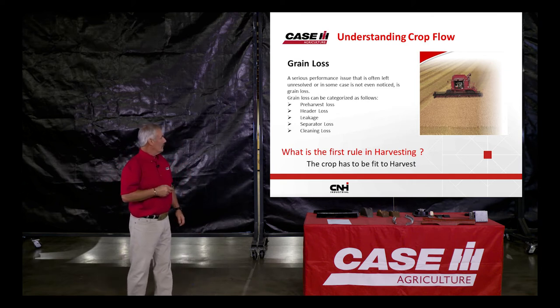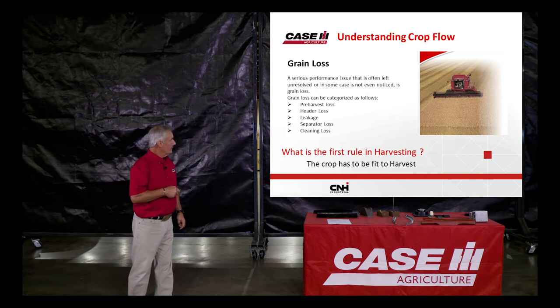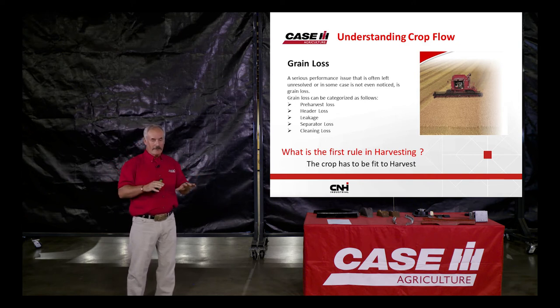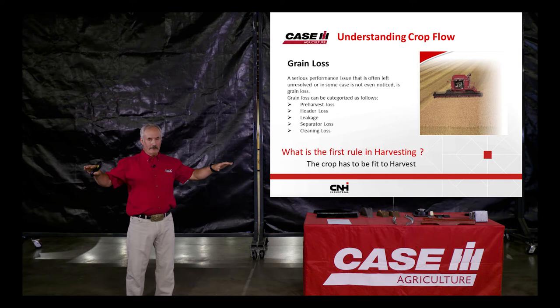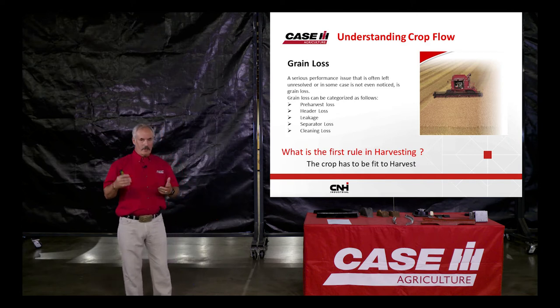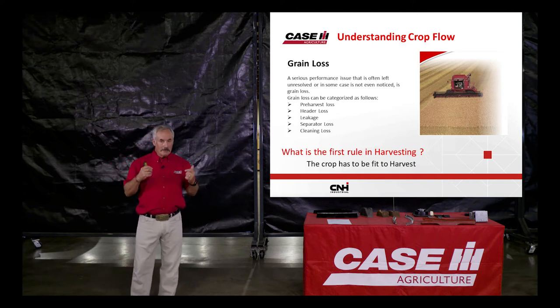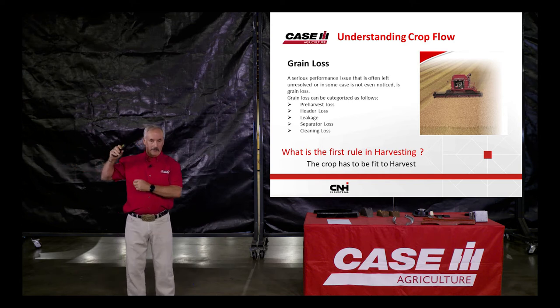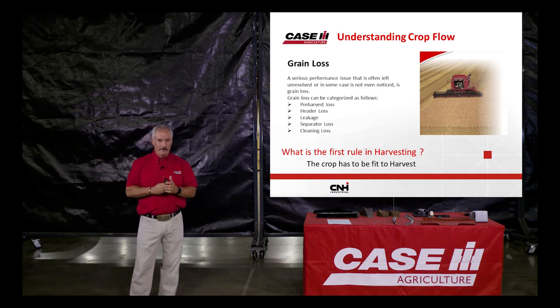Just remember that the number of kernels means that's per every square foot actually in that field. So if you've got ten kernels per square foot over the whole field, I'm going to use wheat as a reference — 21 kernels per square foot on every square foot in that particular field will give you a bushel per acre loss.